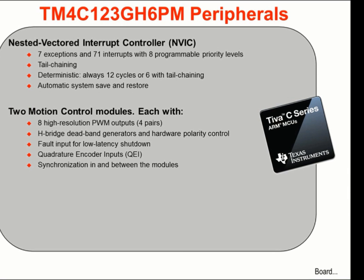The Nested Vectored Interrupt Controller offers 7 system-level exceptions and 65 interrupts with 8 programmable priority levels. Asynchronous interrupt latency is reduced through tail-chaining. Response is deterministic — always 12 cycles, or 6 cycles when tail-chaining is used. System save and restoration is completely automatic. The device has two motion control modules; each has eight high-resolution PWM outputs in four pairs. Deadband generators and hardware polarity control make it easy to drive H-bridge circuitry. Dedicated fault inputs allow low-latency shutdown, and system feedback is done using quadrature encoder inputs. The motion control modules can operate independently or be synchronized.